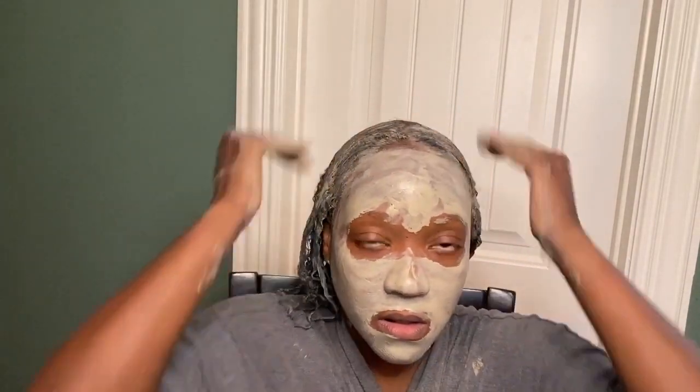Once I have it all applied, I'm just going to ask Alexa to set a timer for 10 minutes, and then I'm going to apply the rest of the clay mask to my face for a nice facial.